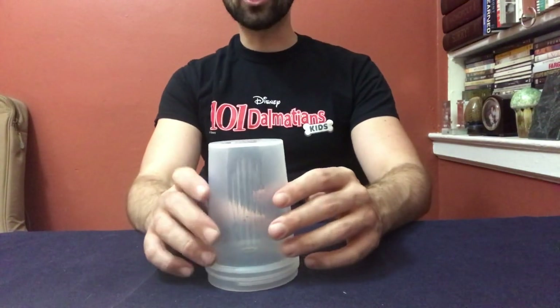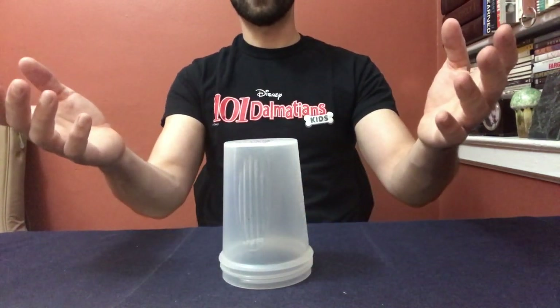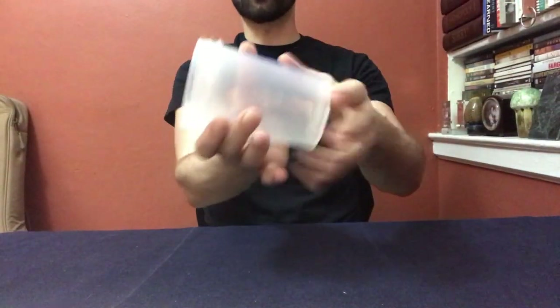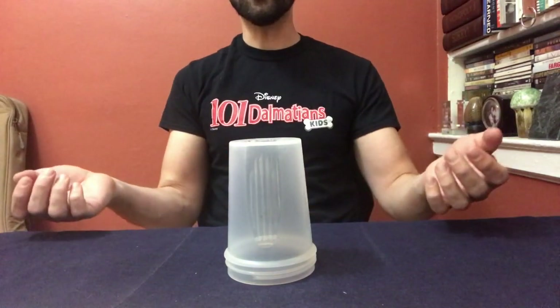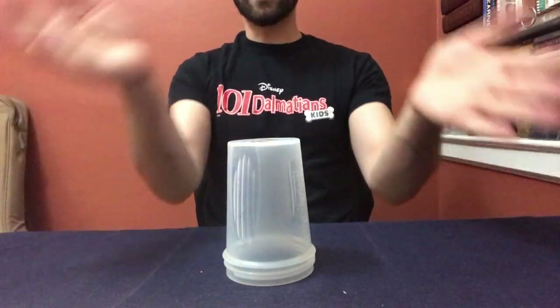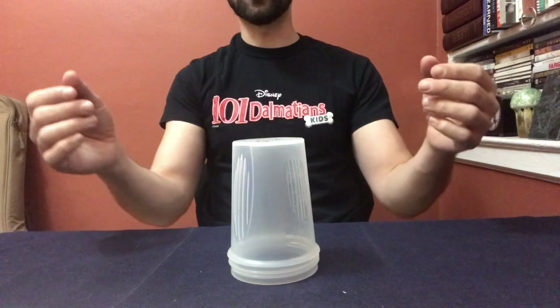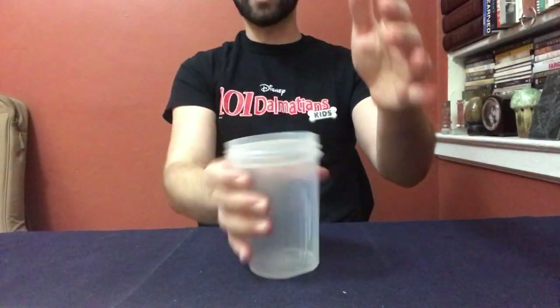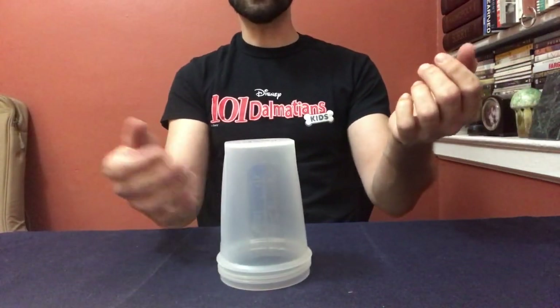Now I'm going to do it a little bit faster. Please watch and then practice with me. Five six seven eight: clap sweep up down grab down down. Five six, do it with me, here we go: clap sweep up down grab down down. Five six do it again: clap sweep up down grab down down. Five six, one more time: clap sweep up down grab down down.